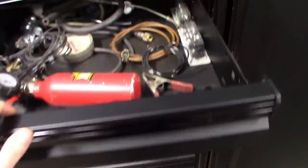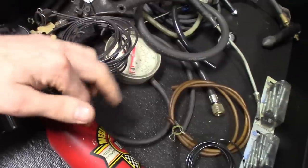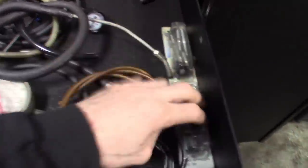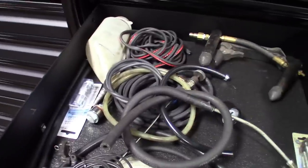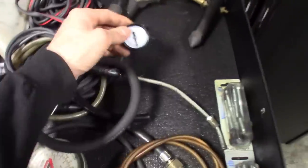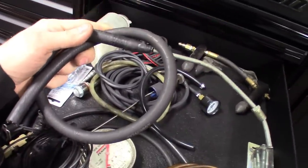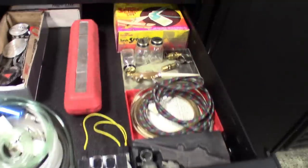This one is more for exhaust — back pressure check and things like that. Got one of the cans for the fuel injector cleaner, random hoses, always try to keep an exhaust hardware kit around. Got an older engine vacuum gauge and a back pressure gauge, plus a shop-made tool to find exhaust leaks — it works great.